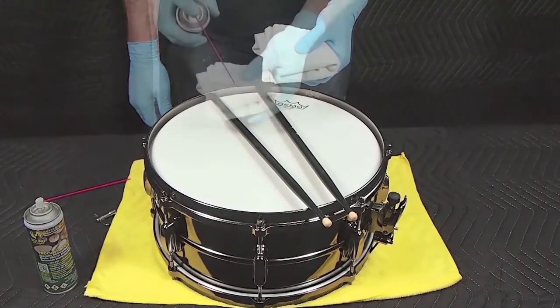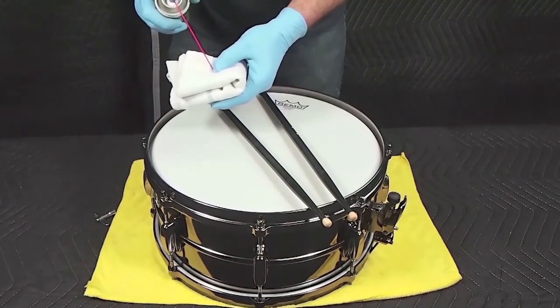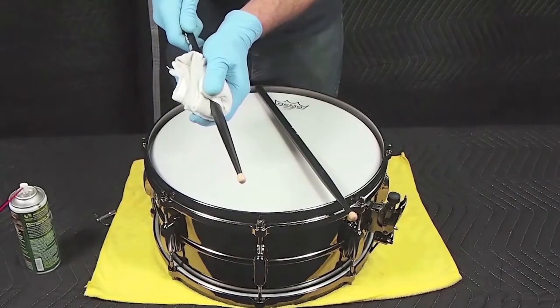For drum sticks, apply Wear Barrier about midway up the stick to the tip and wipe away the excess.